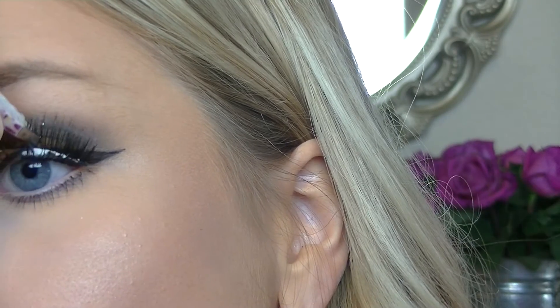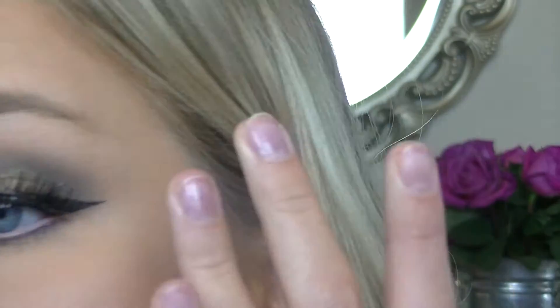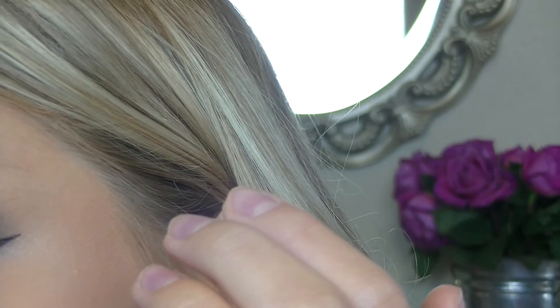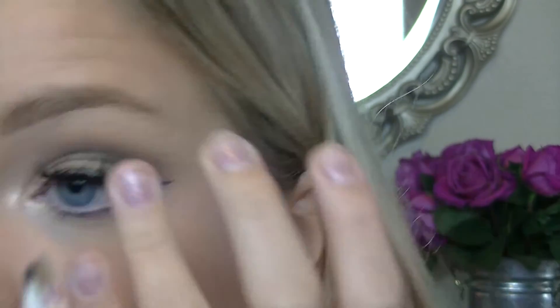For lashes I'm using flirty lashes — I forget which brand it is but I'll put it in the description bar. I'm just going to apply those. It's hard to keep it in frame because I'm so focused on getting the lashes right.